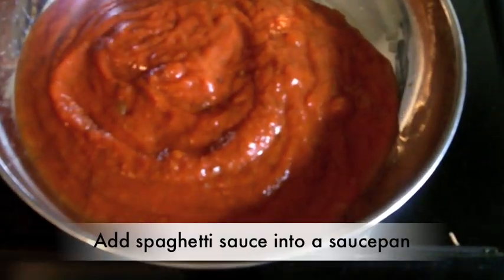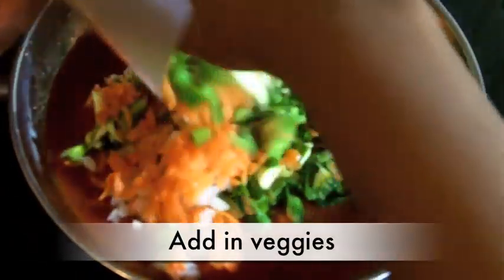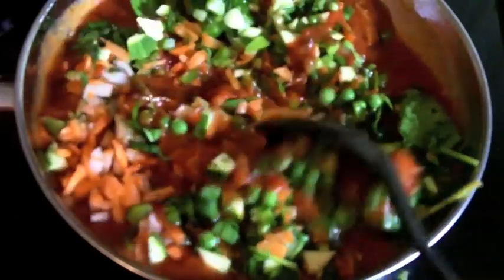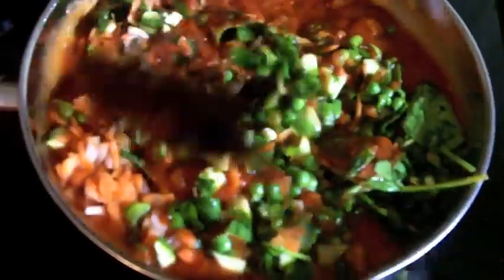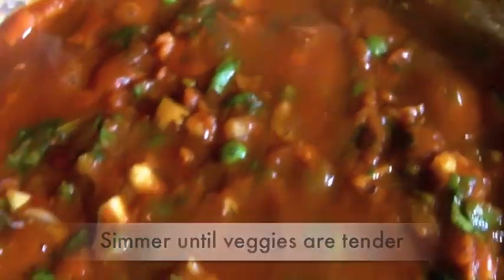Just pour it into a saucepan and then add in all of those yummy vegetables. We are going to cook this over medium high heat — just stir in those vegetables. This is a super healthy dish you guys, so if you are a low carb eater, you don't want to make this. Bring that to a boil and then reduce the heat and simmer it for about an hour, just until those veggies are tender.